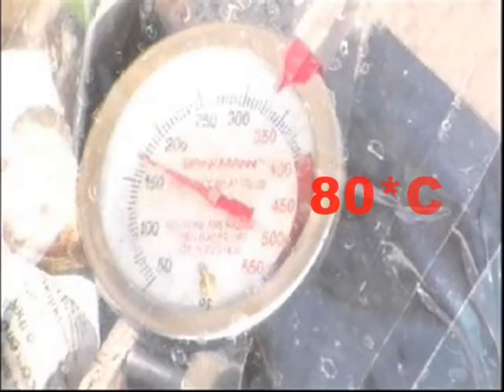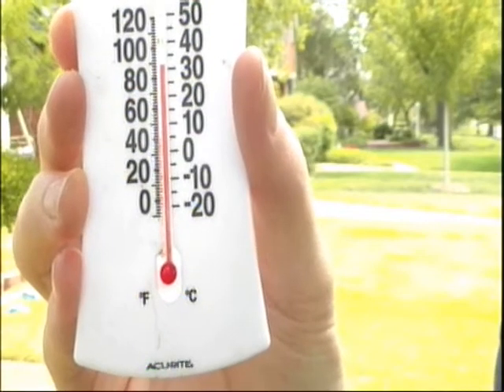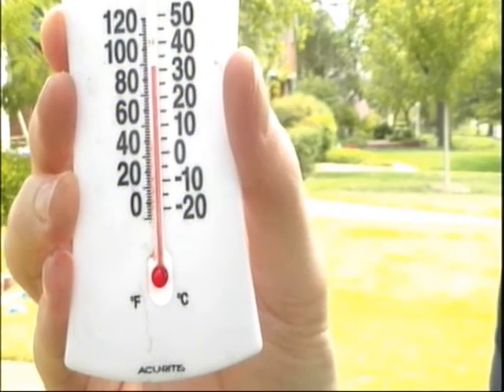Now check this out. The temperature inside the box after an hour is about 80 degrees Celsius, yet the temperature out here is only about 30 degrees Celsius. So why does the temperature get so hot inside the box?